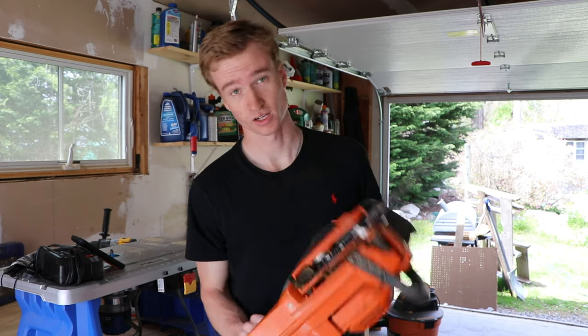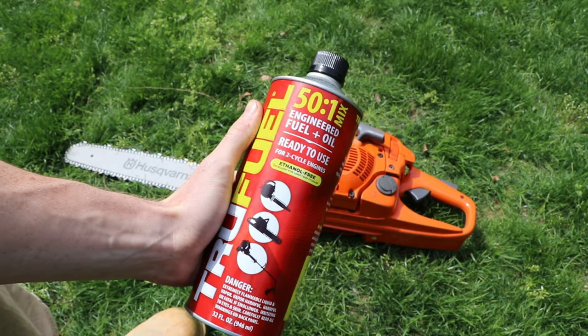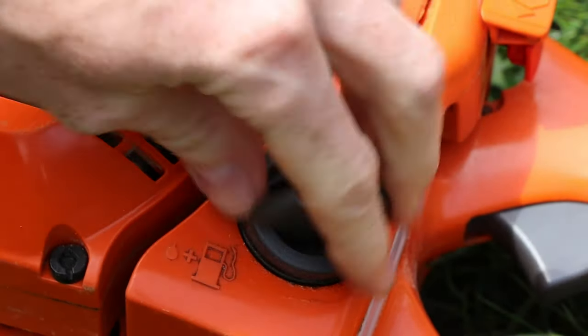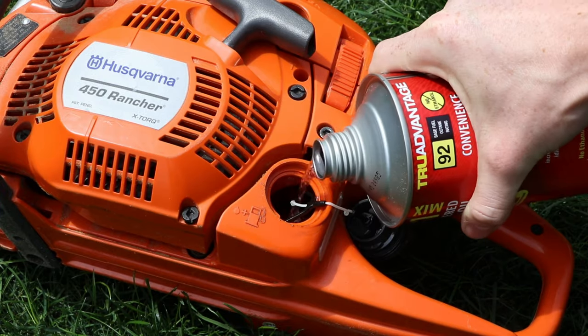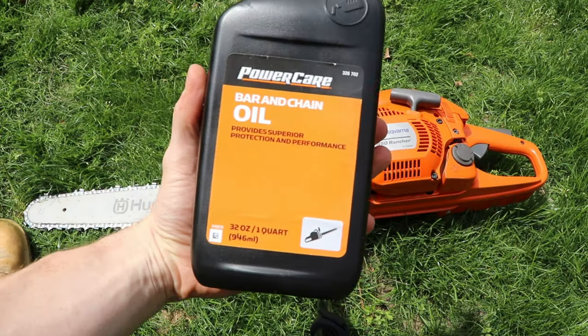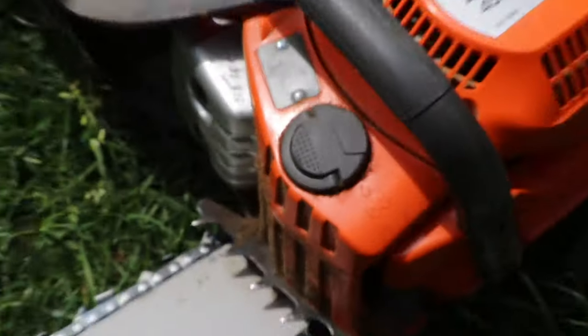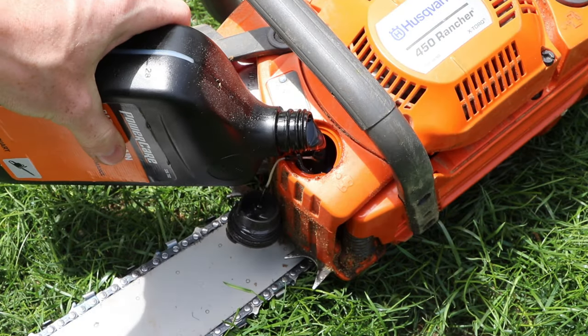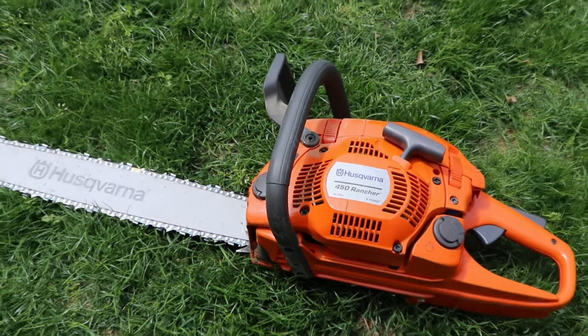All right, today I'm going to teach you how to use a chainsaw. Starting the chainsaw: first, get the fuel. This is easy — put the fuel right in there where the fuel tank sign is. Fill her up. Now very important: bar and chain oil. This goes in that other one right there. This lubricates the chain. Now we've got fuel and we've got bar oil, so we're good to go.